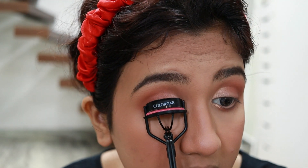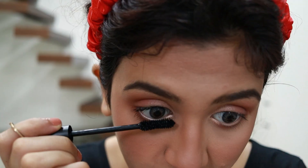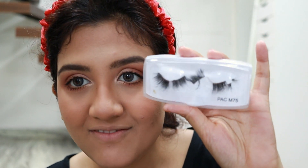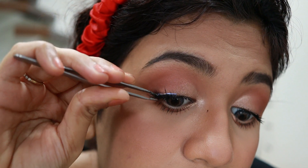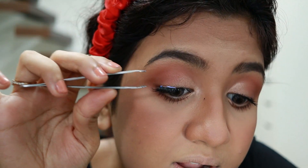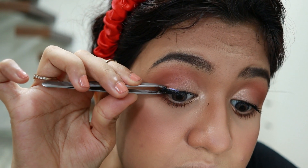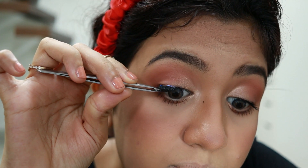Now I'm curling my lashes with the Colorbar eyelash curler, then applying the Sugar mascara. For false lashes I'm using PAC M75 lashes cut in half, applying only the half lash on the outer side. After applying the glue I let it dry until tacky, then press both lashes together and push so it's stuck to my eyelid and blended with my natural lash. Repeating on the other eye.